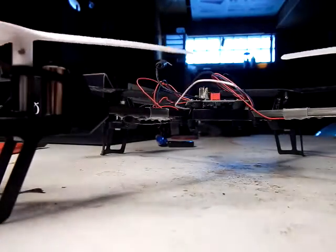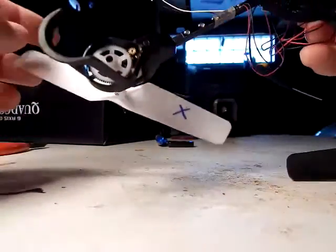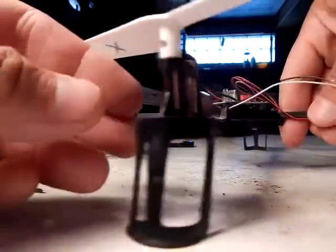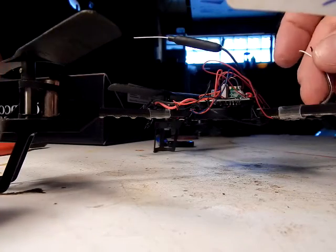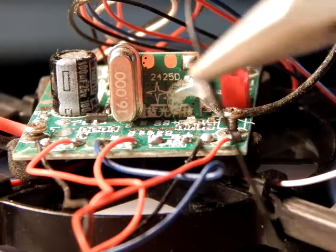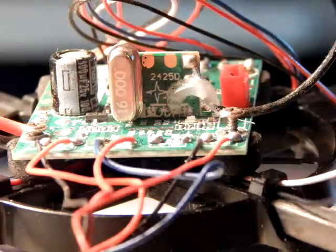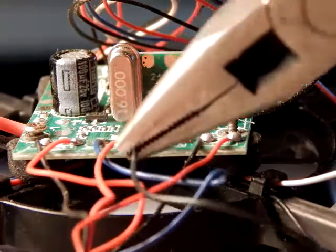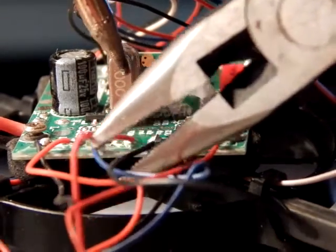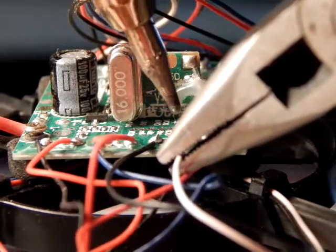Then you're ready to solder. We're going to solder the new leads onto the old place. Make sure you take a picture when you first take it apart to make sure that you put it together correctly. I did that and referred to the pictures a couple times while doing it to make sure I was doing it right, rather than redoing it.